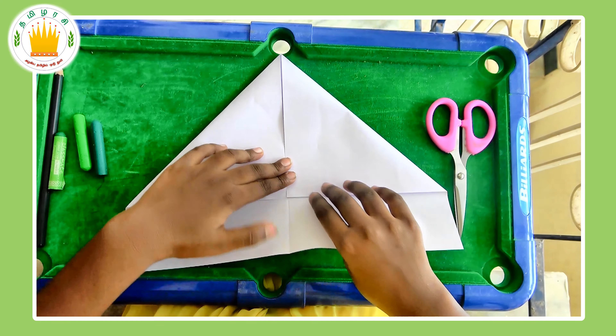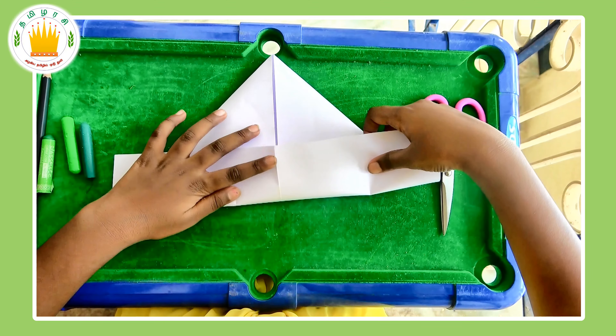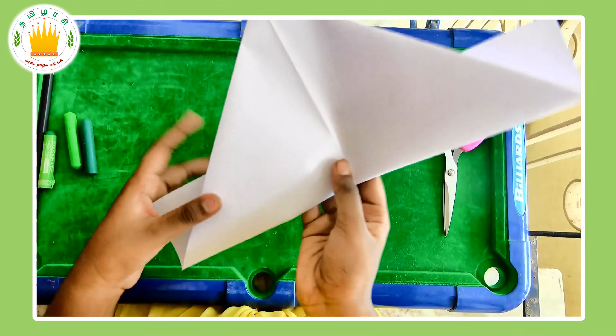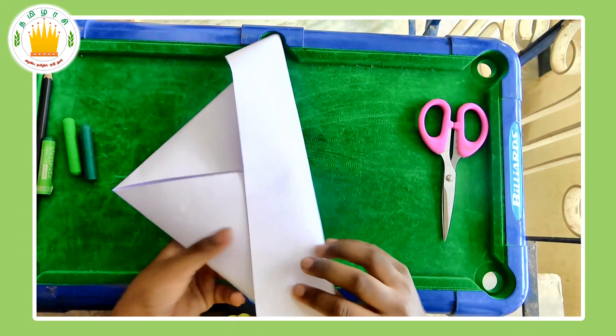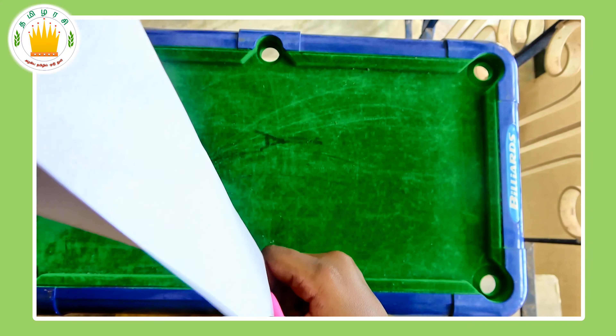Then, take the extra piece of paper and fold it like this, so that you can only see the triangle when you flip it over. Next, take your scissors and cut off the extra bit.